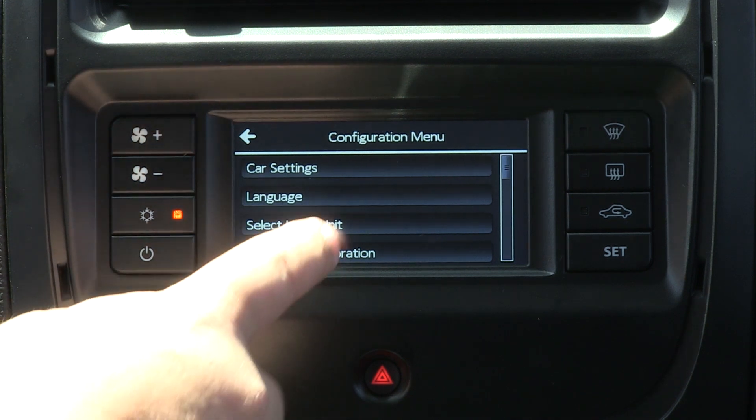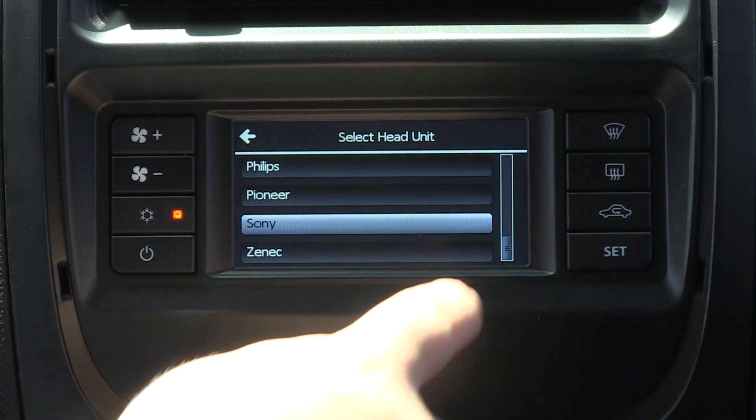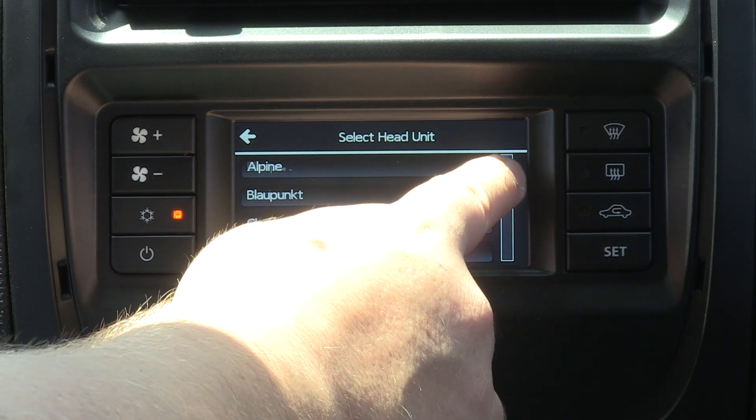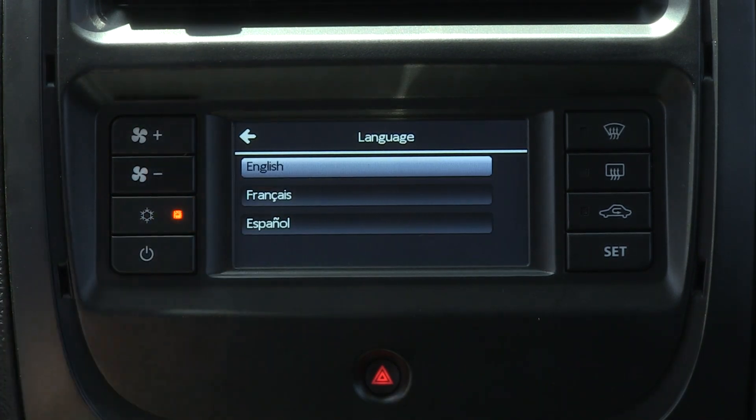You are also able to select which particular head unit is working in accordance with the CTKP-DG01. The CTKP-DG01 also supports French, Spanish and English language.